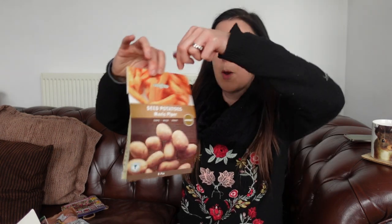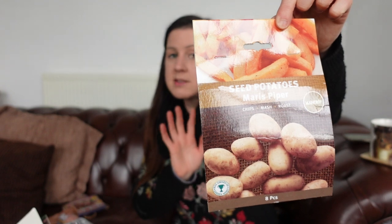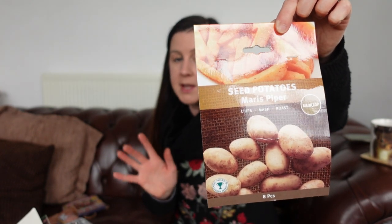The next lot is also a main crop and this is called Maris Piper. Never grown these before at all. I just picked those up because they were in the shop for 99p - you get eight in there - and it says chips, mash and roast potatoes. So we'll see how we get on with those. I know I've got my favourites from the past, but it's interesting to try a few others because sometimes we get stuck always going for the same varieties of things.